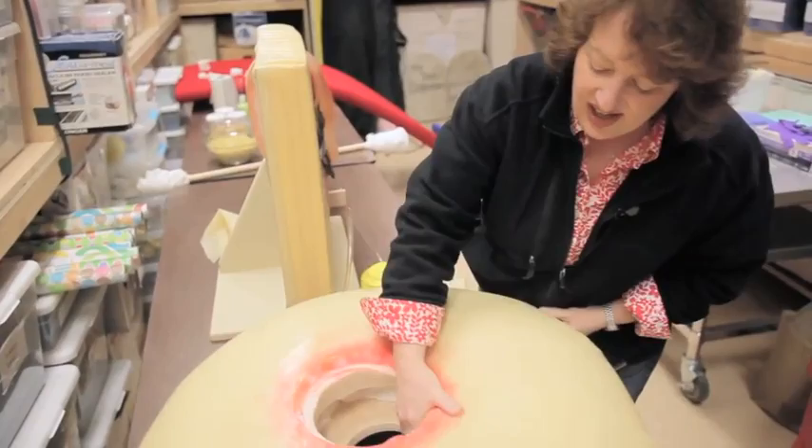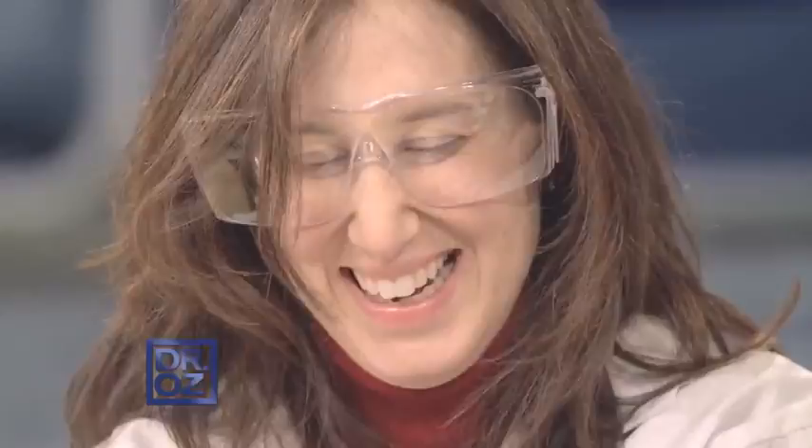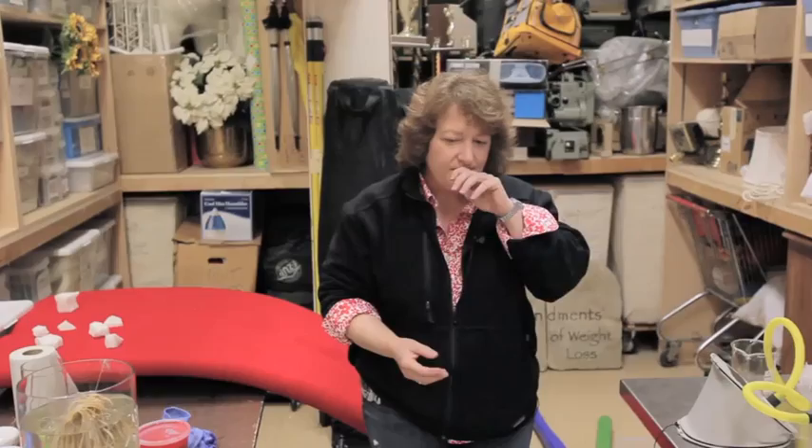Our idea was to find a way to give it some give so you could sort of pop it. We put in a canal, and inside we filled a big thing of white latex with coconut custard, which seemed to be the right consistency for zit material.